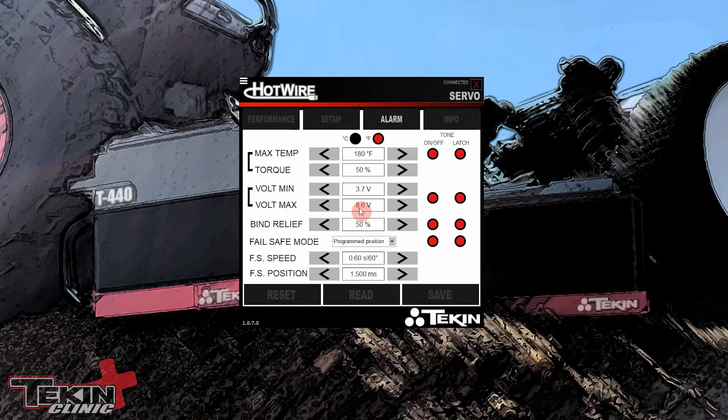Volt max: if it ever goes over 8.6V it's going to throw that alarm code. If you have a LiHV receiver pack, don't charge it all the way to LiHV — the servo will not like that and it actually won't let you drive; it'll just beep until the voltage dips below the threshold. Bind Relief I have set to 50% so if it ever gets bound up it drops power to 50% after the timer senses it can't reach its target position, preventing it from burning up.